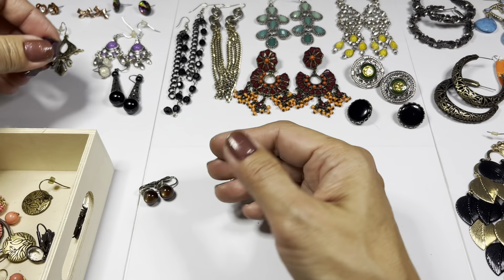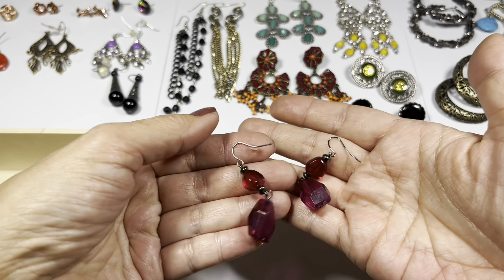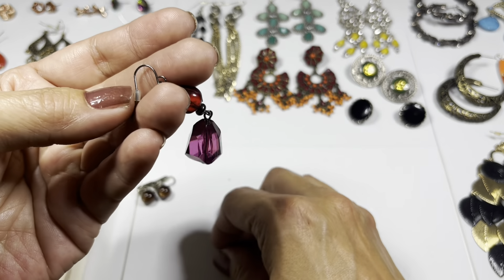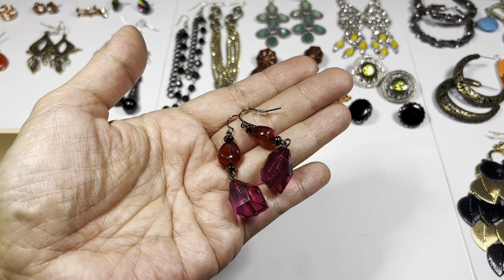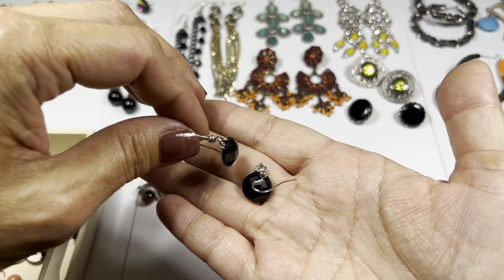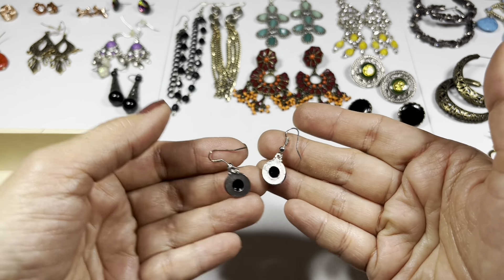This one is pink, red, and purple acrylic bead drop earrings on a gunmetal or silver hook ear wire. Then we have these - just plain little faceted beads on a silver tone hook wire.